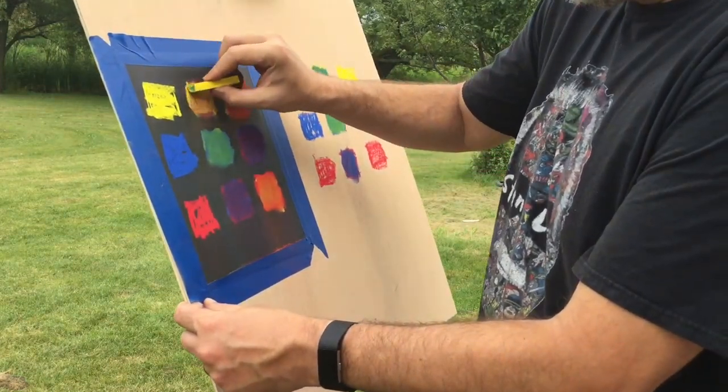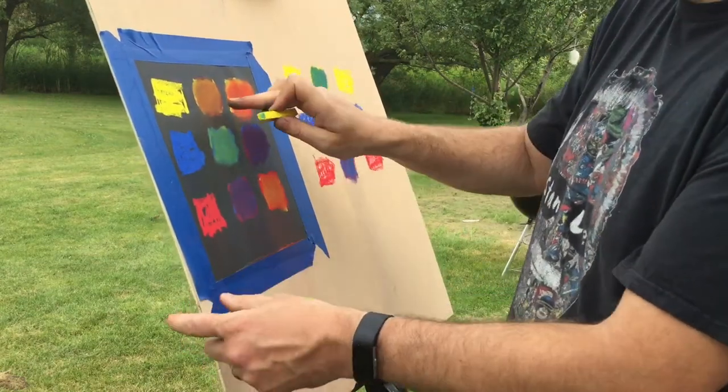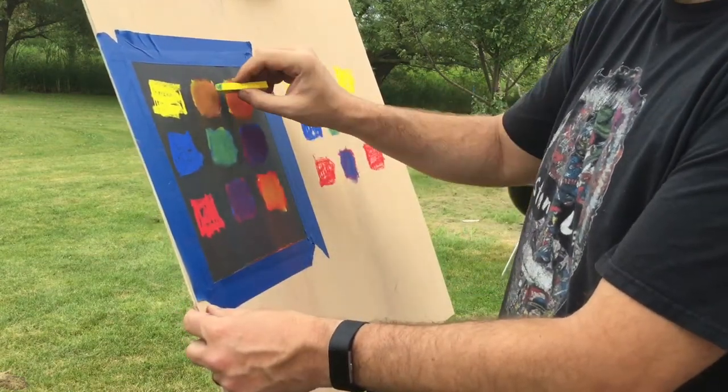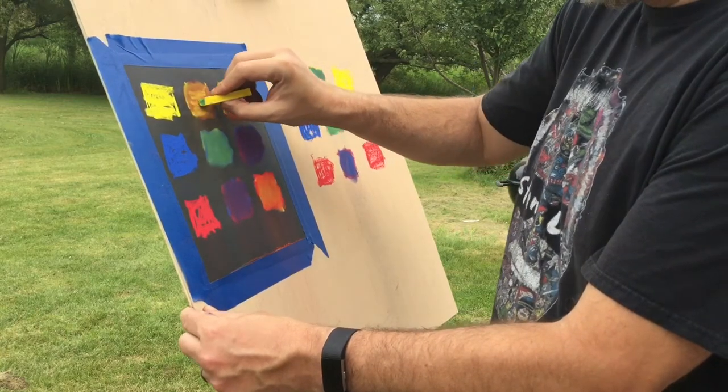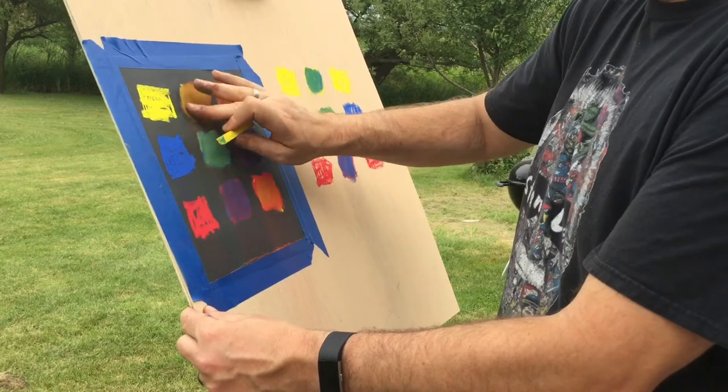Chalk the State is all about coming together as a community to create art and make the world a more colorful place. Don't be afraid to experiment and try new things along the way. Even artists that have been doing art for a long time take the time to experiment and try new materials and figure out the way things work. Mike's now going to show us how he creates a glowing candle artwork on a piece of sandpaper using the chalk pastels.